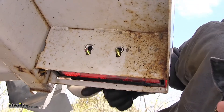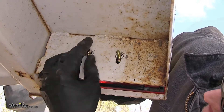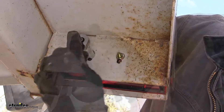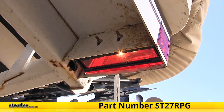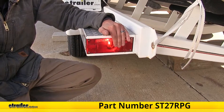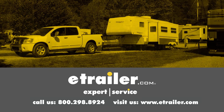With our light now in place properly, we'll take our new nuts and install them on the studs and tighten them down. And that completes our look at the Optronics Rectangular Submersible Trailer Tail and License Light for over 80-inch trailers, part number ST27RPG. Thanks for watching — click the link in our description below to shop, learn more, or visit us at eTrailer.com.